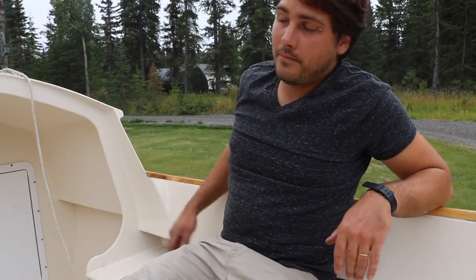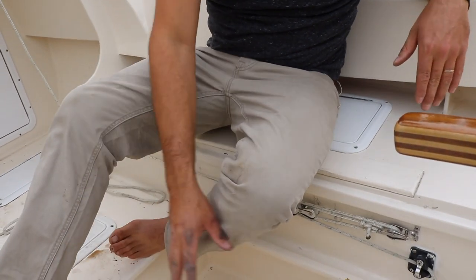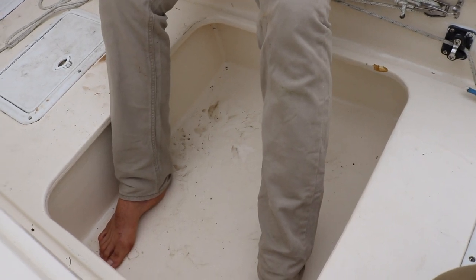One of the modifications we made on our boat is that we cut a foot well in. So instead of having that water ballast here, we have this luxurious foot well. Got some weird foot rest stuff going on here, but it's nice, because I'm too old and inflexible to be doing this crap all day.